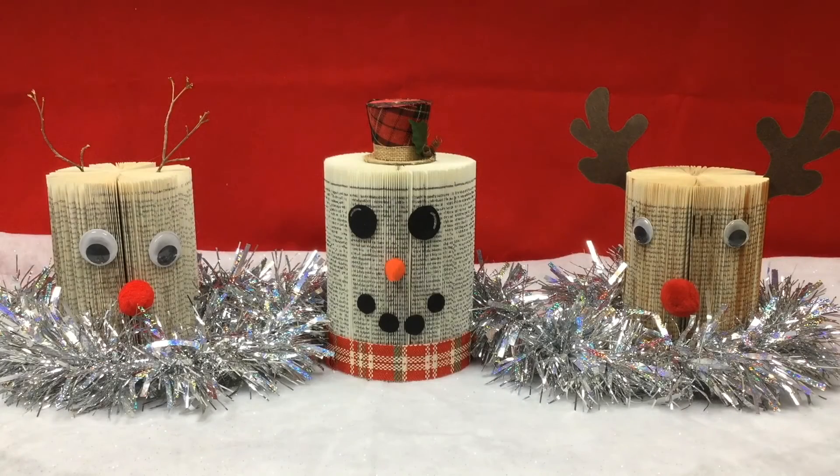That's it for this edition of In The Stacks. I want to thank everyone for joining me today and attempting this holiday book folding craft. If you have finished products, we would love to see your pictures on our Facebook page, so please feel free to post them. Have a great holiday season, everyone. See you next year.